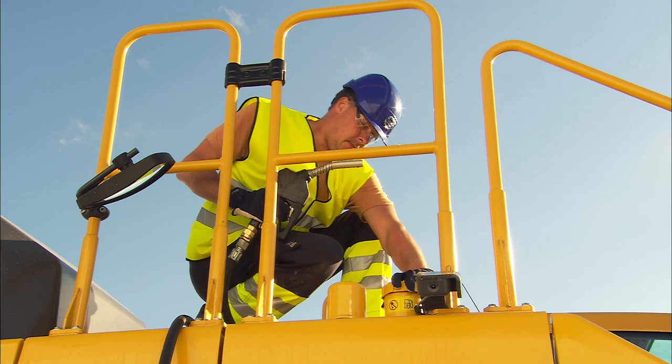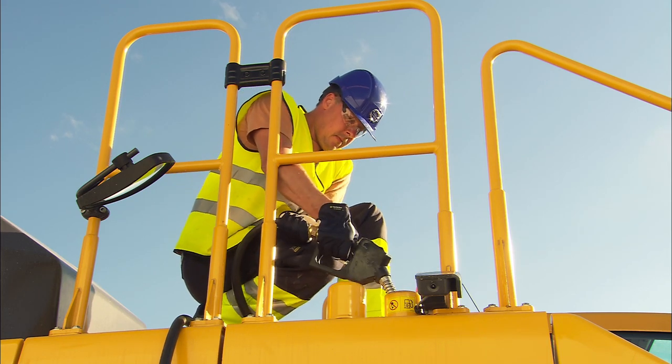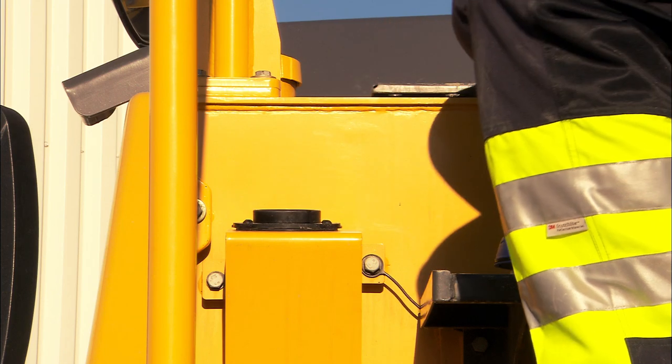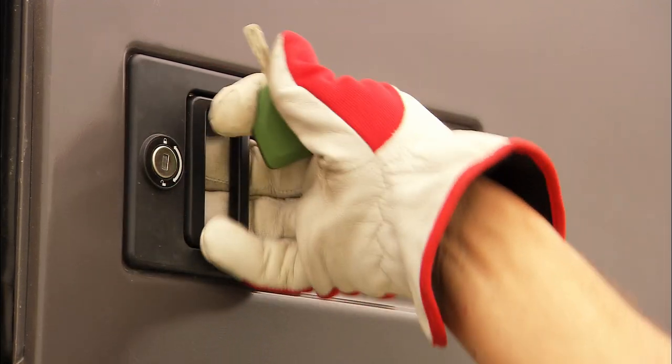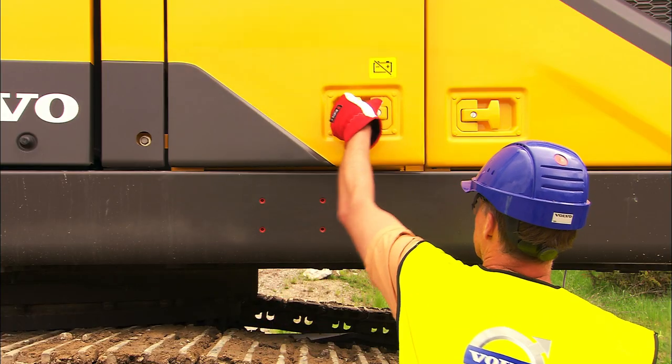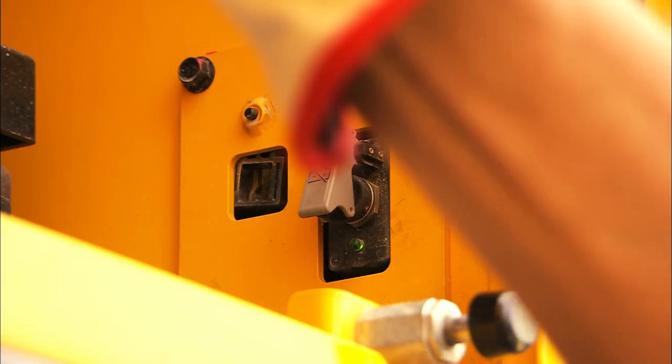Fill up the fuel at the end of the shift — this will reduce the risk of condensation in the tank — and then fill up on AdBlue. Lock all doors and hatches. Always disconnect the main battery switch, and it is recommended to take the key with you when leaving the excavator.